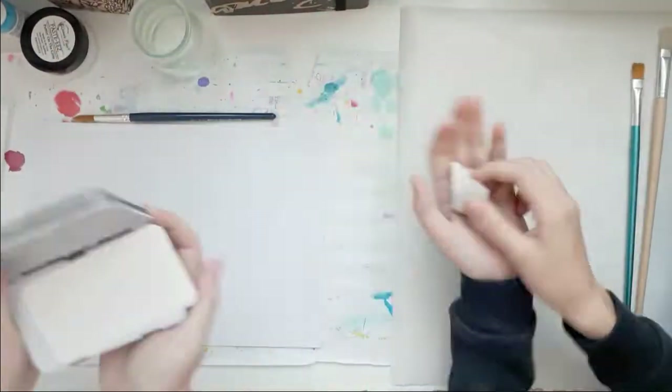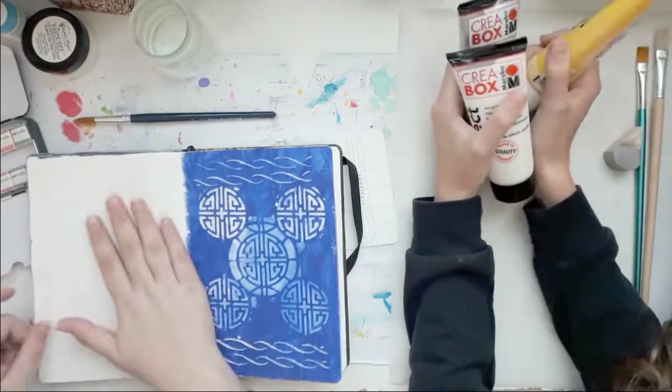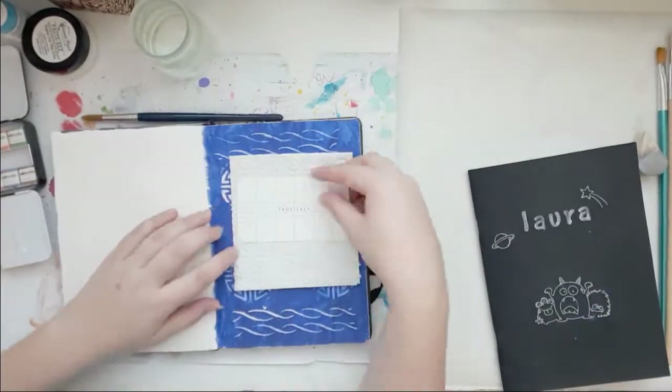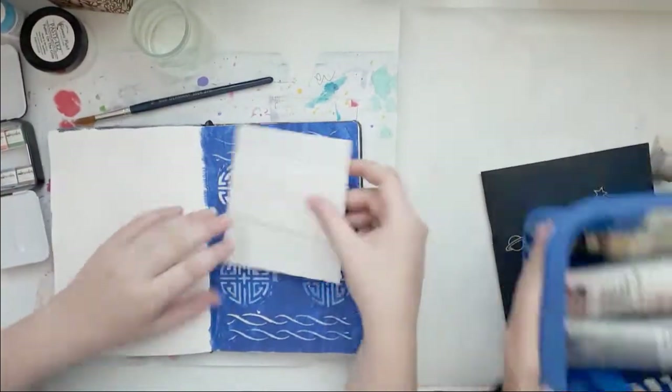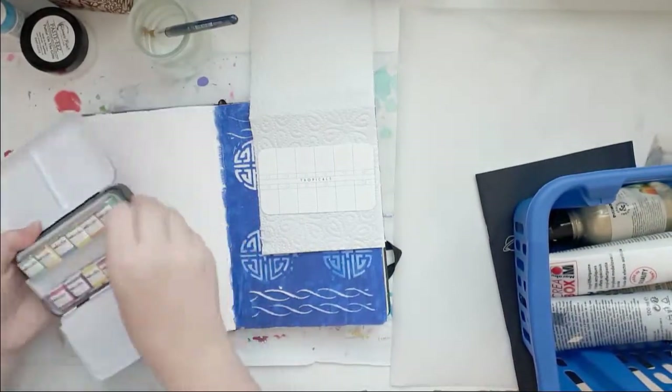Hello everybody, welcome back to my channel. This is Lisa and I'm PotsieFighter. This is such a hard video to describe because I don't really know what this is. I named it 'Watercoloring with my niece,' which it essentially is.